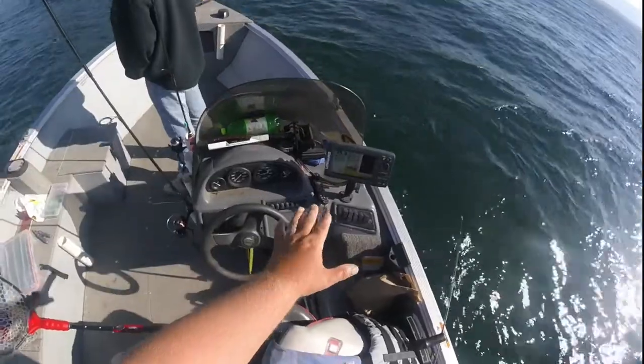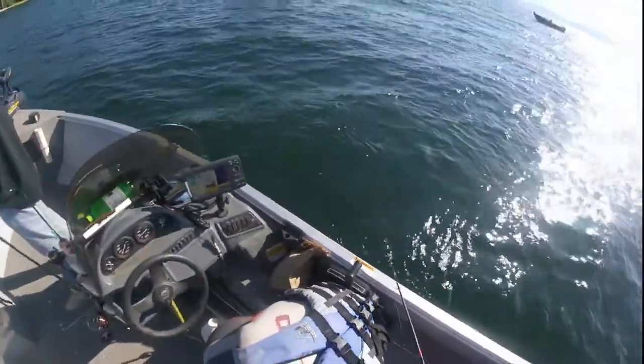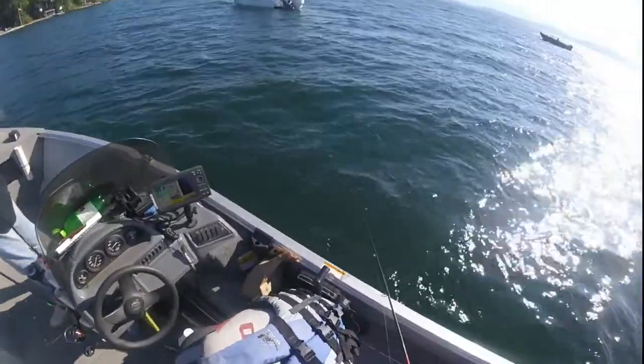On my fish finder here is what we're looking at — 35 feet of water. These are whitefish here and I'm going to start jigging. I'm going to see if we can pop one out of this bunch.